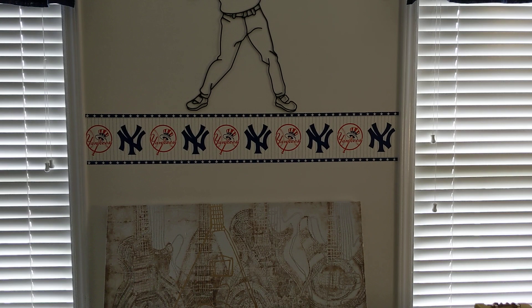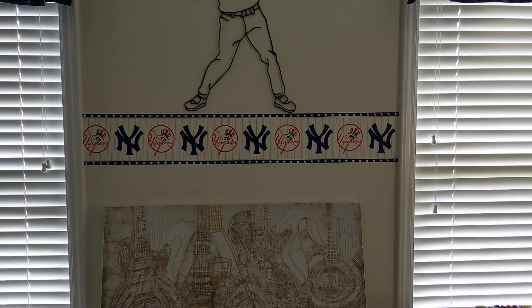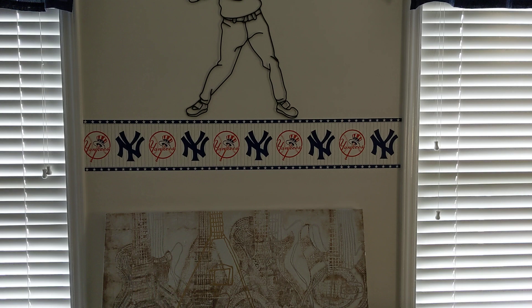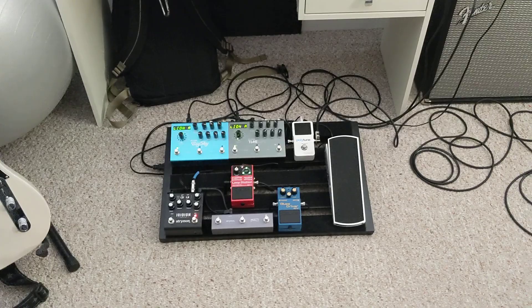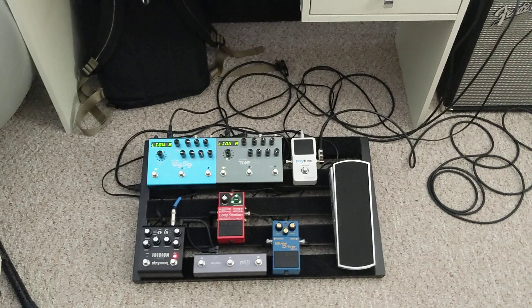You guys have waited long enough for this video. It's finally here after almost a week or so. It wasn't as long as my last video, but in my last video I said I was going to make a video about my pedal board. That day is today. I've got everything turned on and ready to go. I'm going to be showing you guys how this pedal board all works, and then in the next video I will be doing a demonstration of how it all sounds.